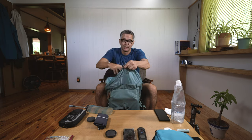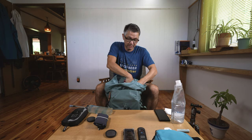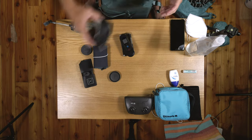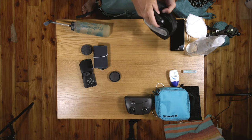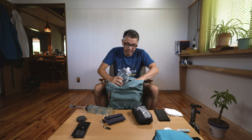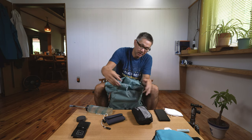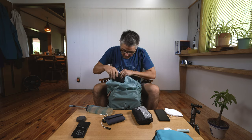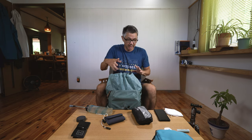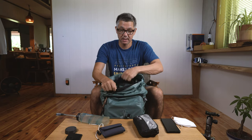I checked the weather forecast ahead of time, so if I expected rain I'd keep the shell in the accessible side pocket. Three energy bars go into the two back pockets, and the Skydio tools go in a place where I can access them when flying. The water bladder goes in the top compartment, positioned against my back so the weight isn't out to the exterior. I'm also adding an Anker battery into the sub-sleeve.